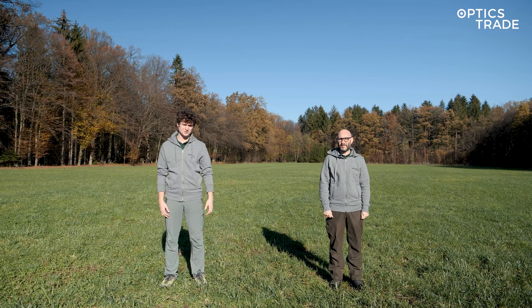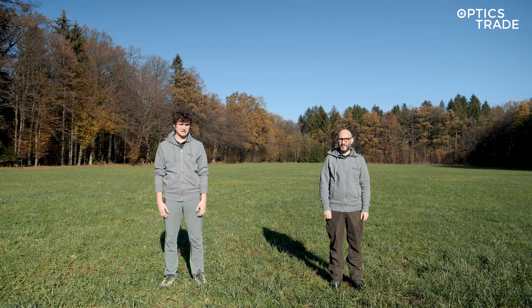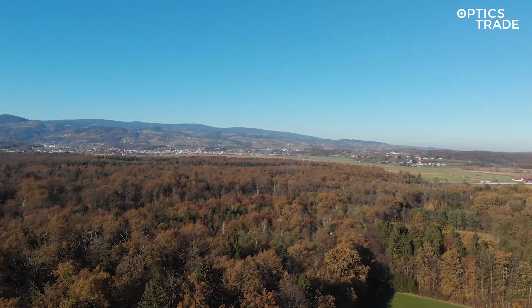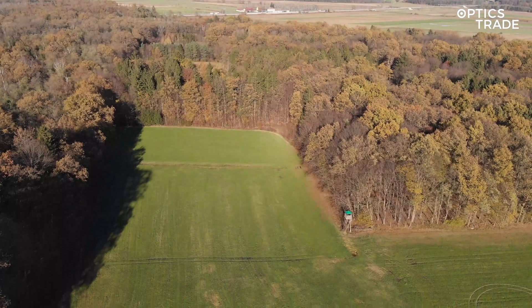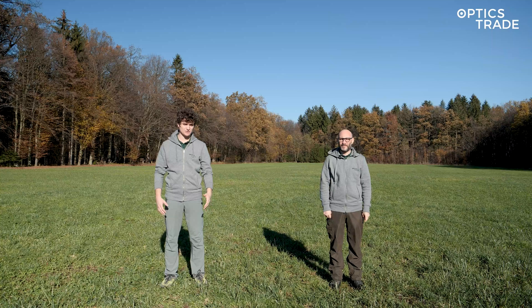Hello, welcome to Optics Trade YouTube channel. This is another episode of Optics Trade in the field. We've gone about 5-6 kilometers from our headquarters to this meadow surrounded by a forest and we're here to test several thermal devices.